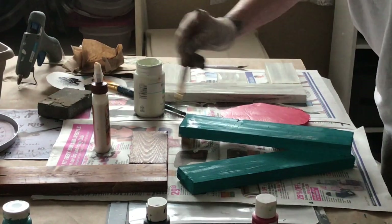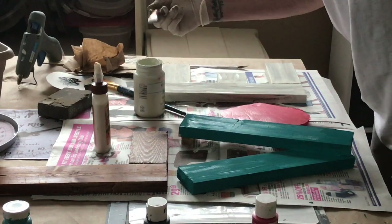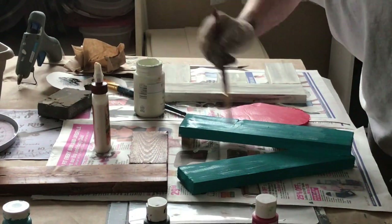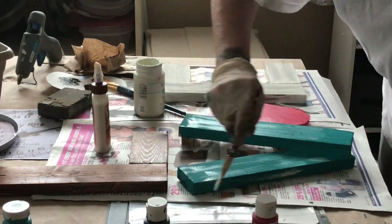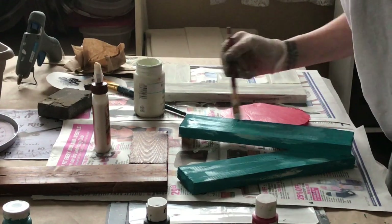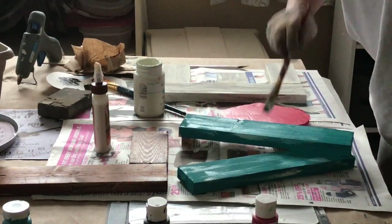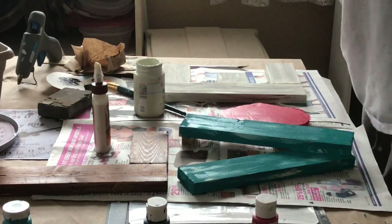When I get a couple of really dark spots, I just go over them again with the white. Now I'm going to do the same thing with the V. It is still a little wet, but that actually works out well for me because it blends a little better. I really like this color — this aqua. It's very pretty.